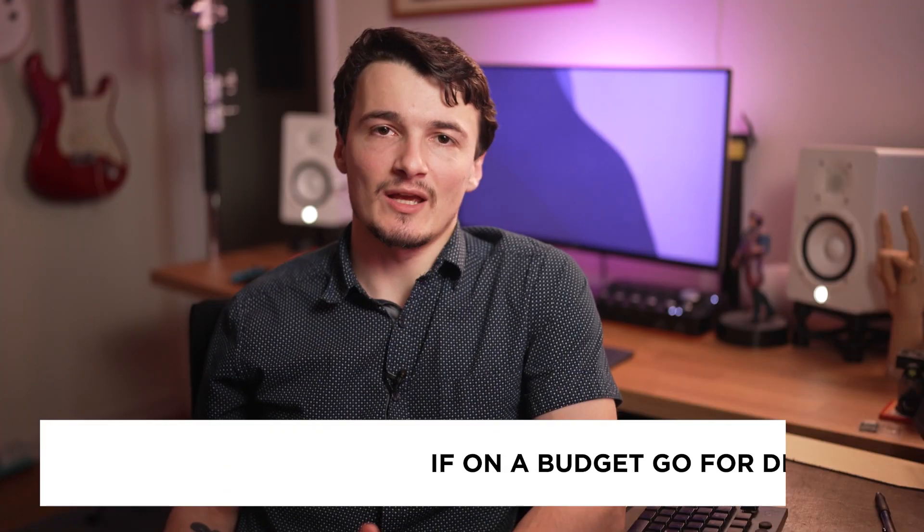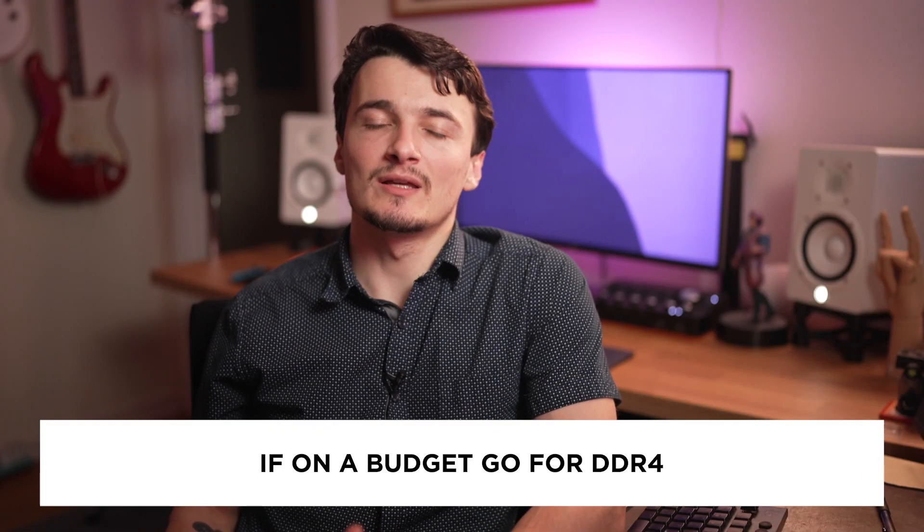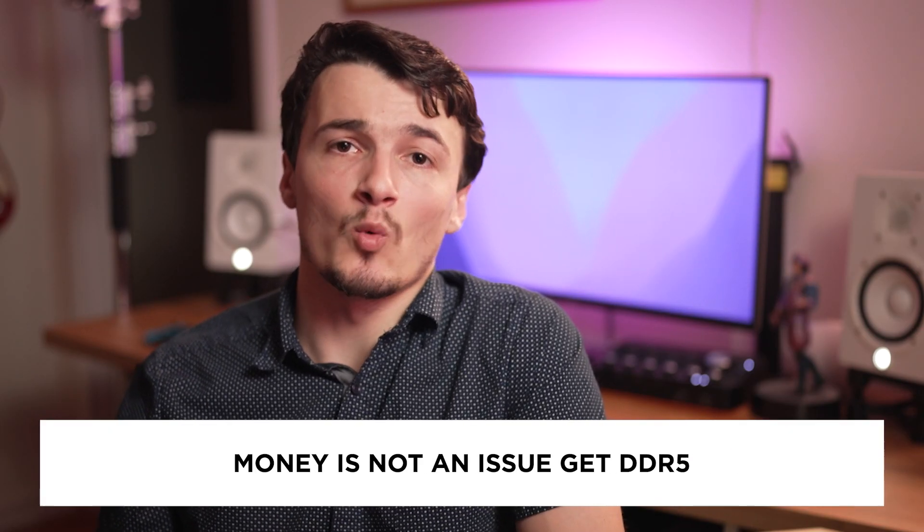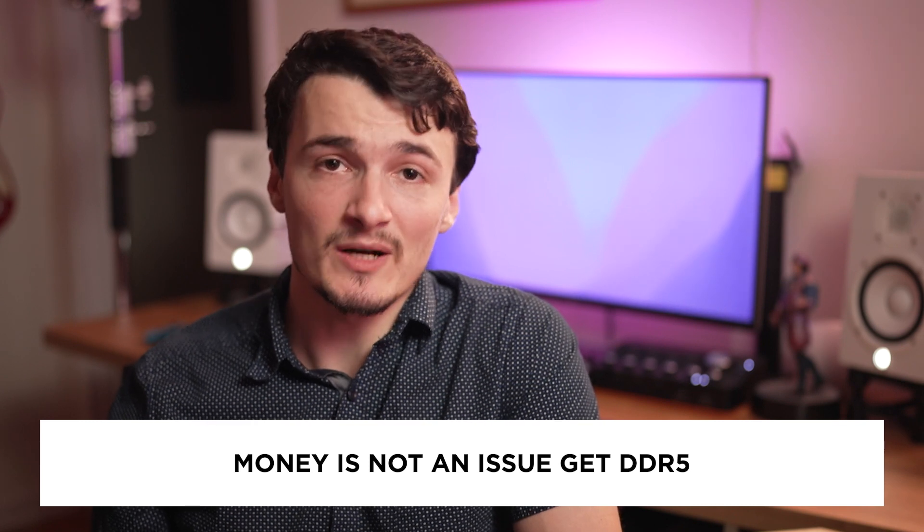If all of this RAM talk makes your head spin, here's what I think you should do. If you're on a budget and are just starting out, get the DDR4 compatible board that has a lot of fast ports and save yourself some money. My old rig had an Intel i9-9900K and was rocking the Designer Z390 board, which is excellent for older LGA 1151 sockets. If you are a professional and you want to be future-proof and you have the budget, then go get a new DDR5 board and saturate it with DDR5 RAM.